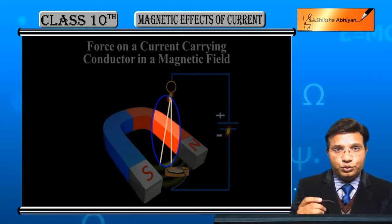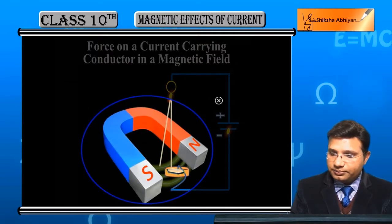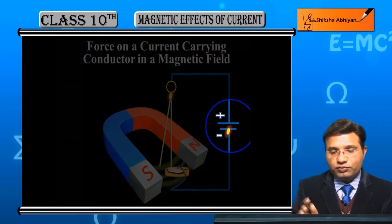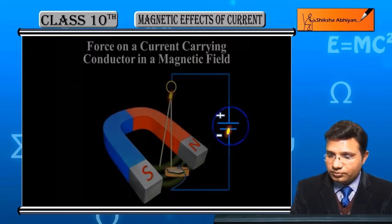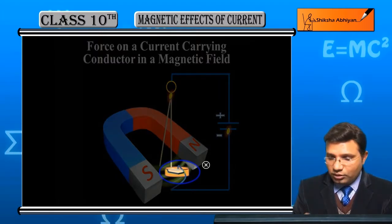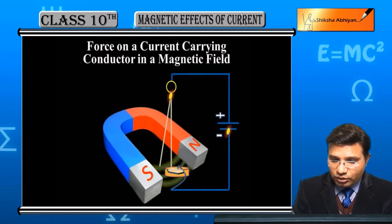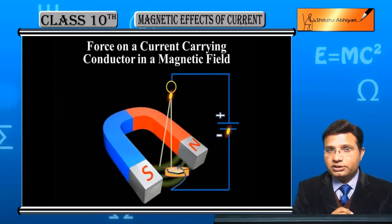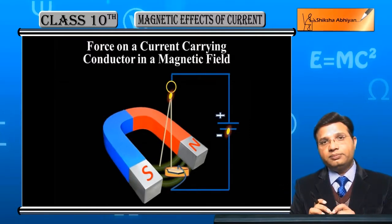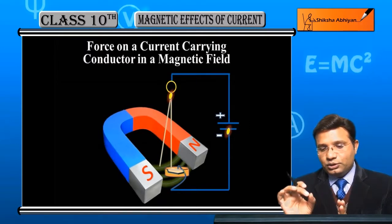External magnetic field के लिए magnet रखा हुआ है। Battery से हम current pass कर रहे हैं जो wire के through pass होगी। यह container रखा है जिसमें mercury है और battery से connecting wire आ रही है उस पर touch कर रही है। और initially जो यह wire है वो भी mercury को touch करेगी तो circuit पूरी complete रहती है और जैसे ही current travel होती है तो इस wire पर एक force लगता है।